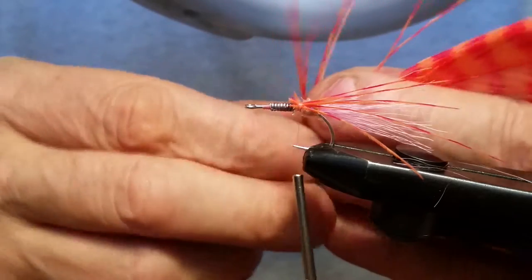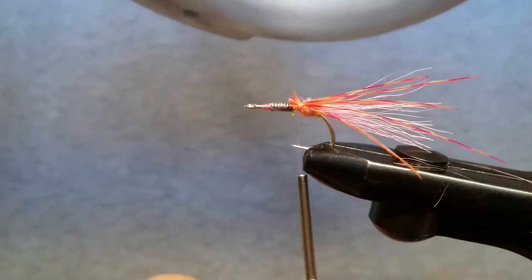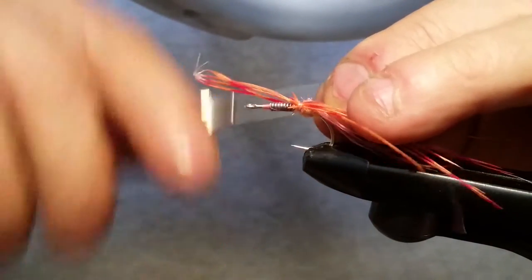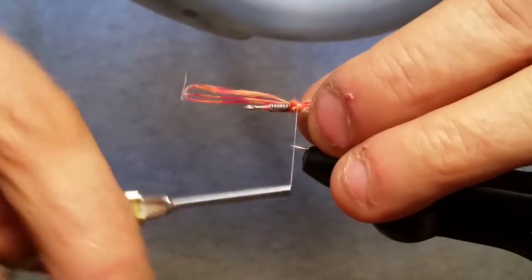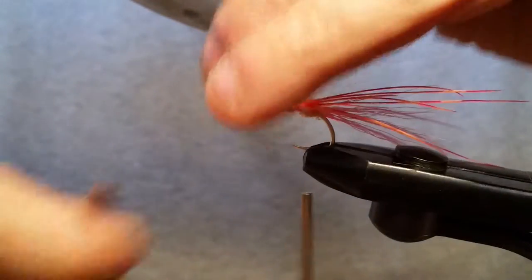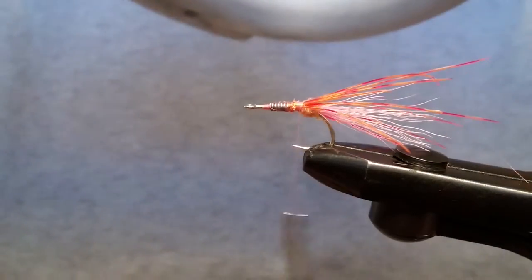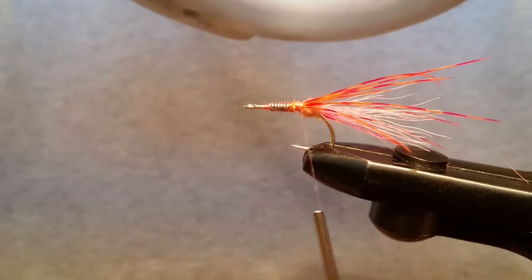Four or five is plenty on this. You can do more if you want to — it's your fly, do what you want. But these ray feathers are about eight bucks for one of those things so you might want to use them a little sparingly, especially if you're tying them for somebody else. Unless you're tying them for somebody you like, then put more in. No, I'm kidding — he's a good friend of mine, I'm hoping he catches a bunch of fish with this thing.